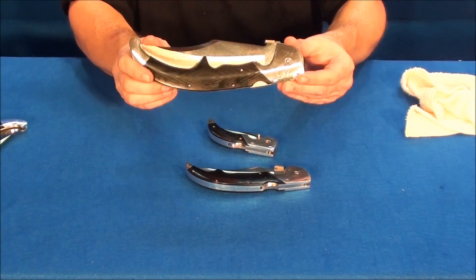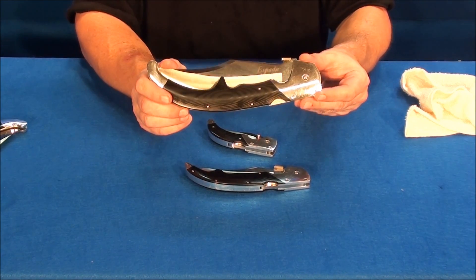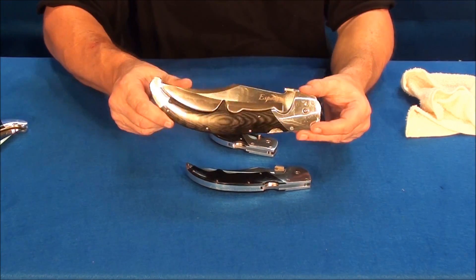A knife would be perfect in that situation to save other lives. I love the Espada series — it's great for personal protection. If you like knife reviews, let me know and I'll do more of them. Thank you, bye bye.